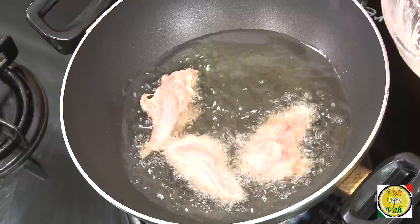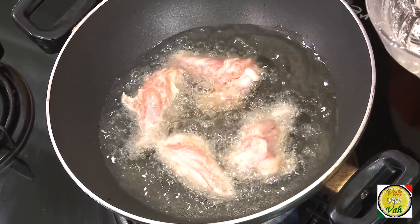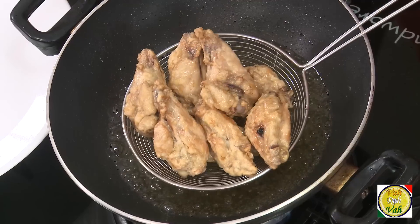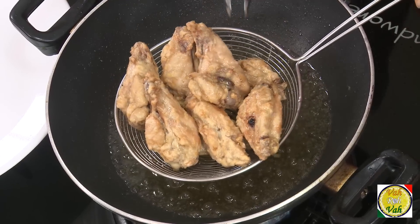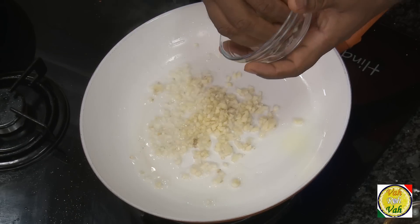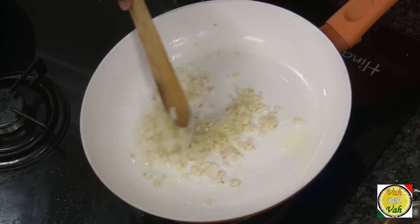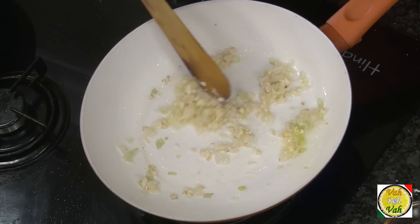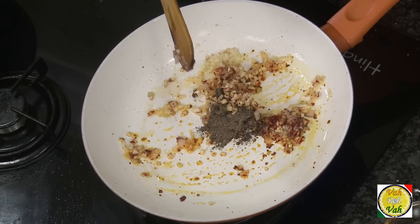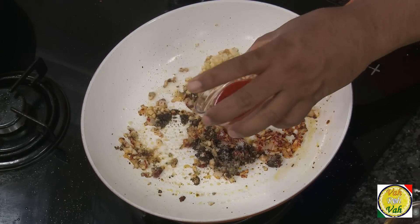Take the chicken wing and fry until it is nicely golden in color, crispy, and cooked well inside. In a pan, take a little oil, add garlic, and the white part of the spring onion. Add chili flakes, crushed pepper, and salt, then reduce the flame.